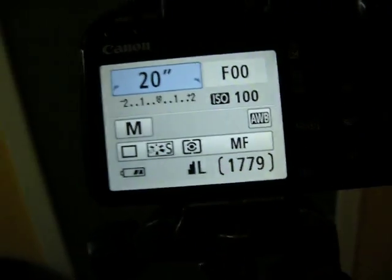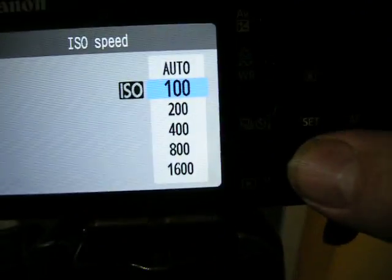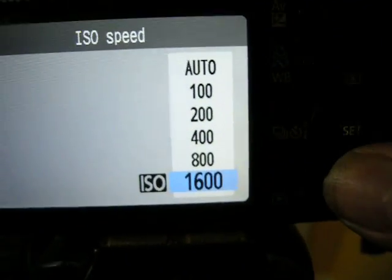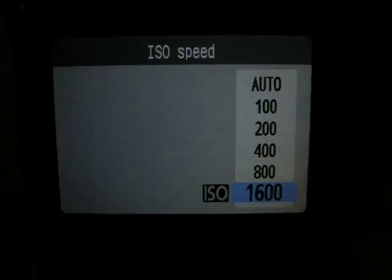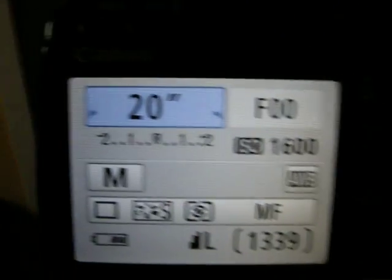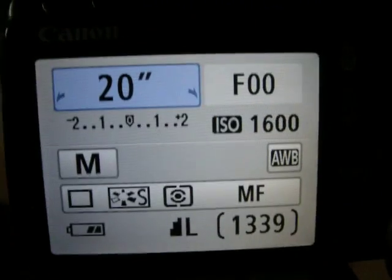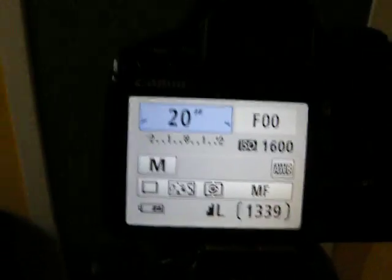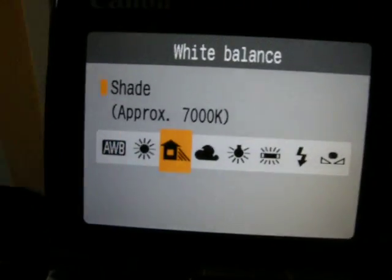Now we're going to adjust the sensitivity of the camera with the ISO. Notice how each time it changes, it's twice as much as the time before. This camera only goes up to 1600, but later model DSLRs you'll get 3200 and 6400 and up. For us, this is as sensitive as we're going to go. White balance — put that on automatic to give us the most natural colors. That's really the one to go for.